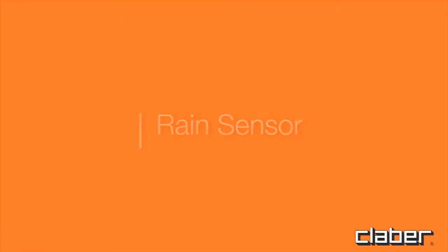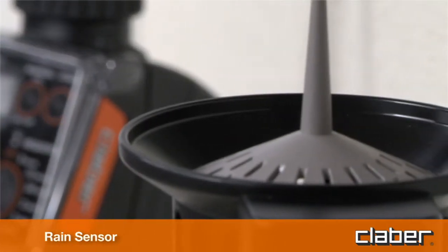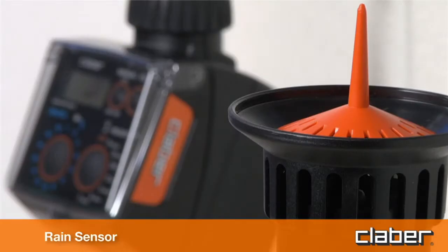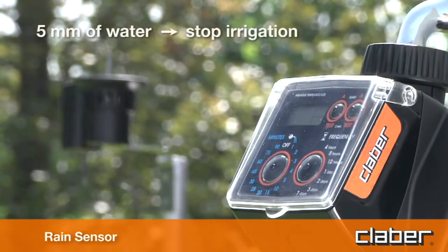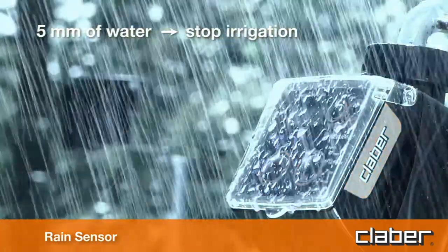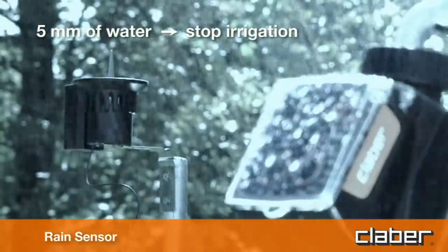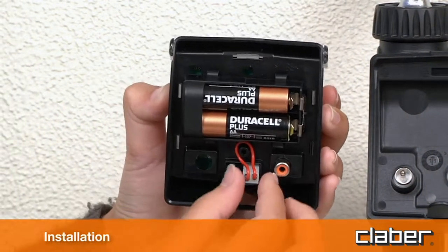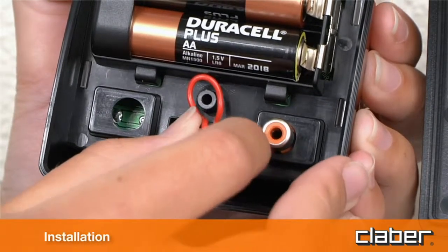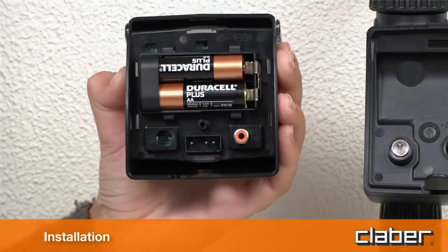Rain sensor. The timer can be connected to a rain sensor, by wire or by radio. When the level of water in the rain sensor rises above five millimeters, the watering program will be suspended automatically, then resumed once the rainwater in the cup has evaporated. Installation: remove the protective jumper from the rain sensor contacts — no tools are needed. If the rain sensor is not going to be used, the jumper must remain in place across the contacts.